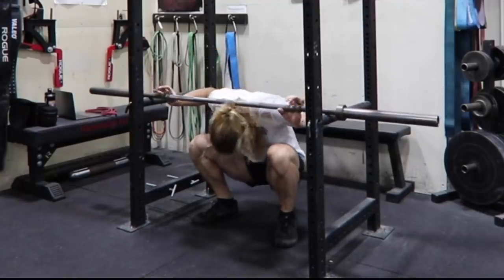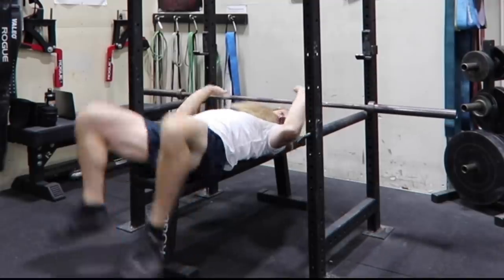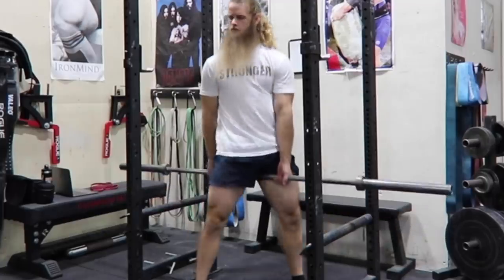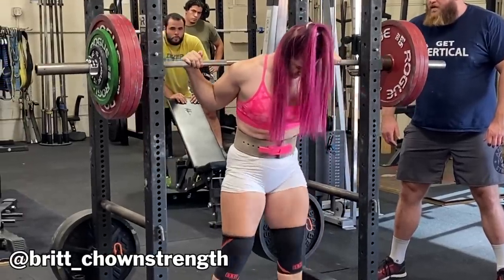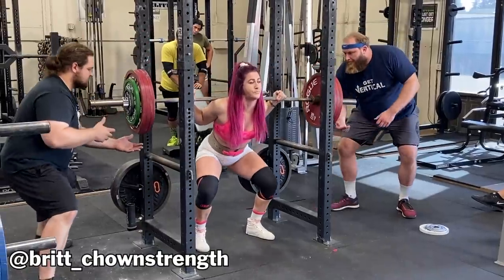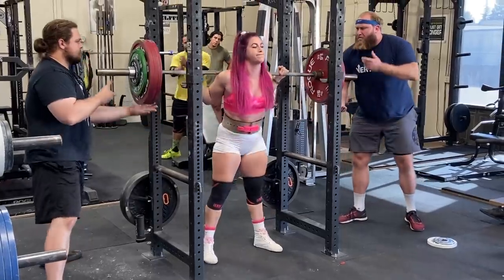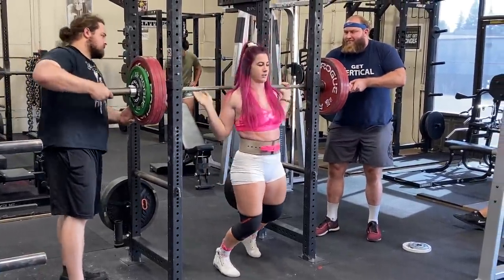Most importantly and most commonly, the safety arms act as spotters if you fail a lift. There's not a whole lot a power rack can't do. It is the most useful of the three pieces of equipment mentioned in this video. For most commercial, privately owned, garage, personal training, or warehouse gyms, a power rack is going to be your best bet.